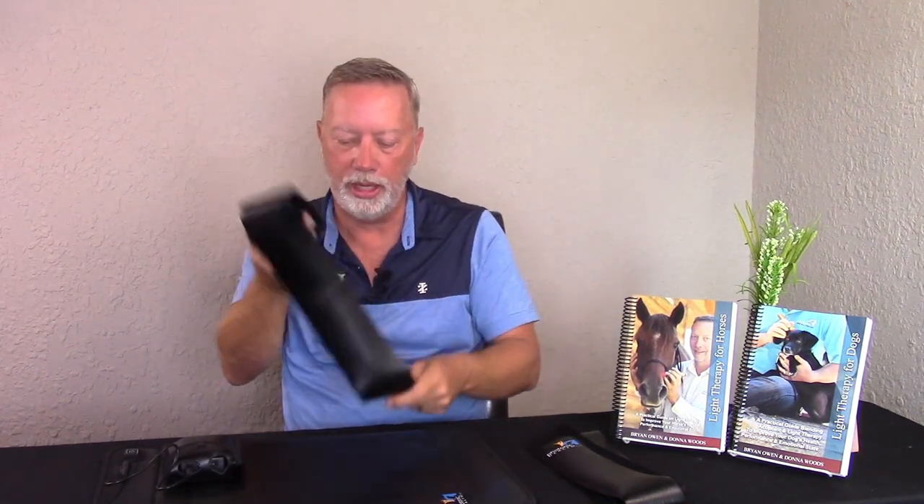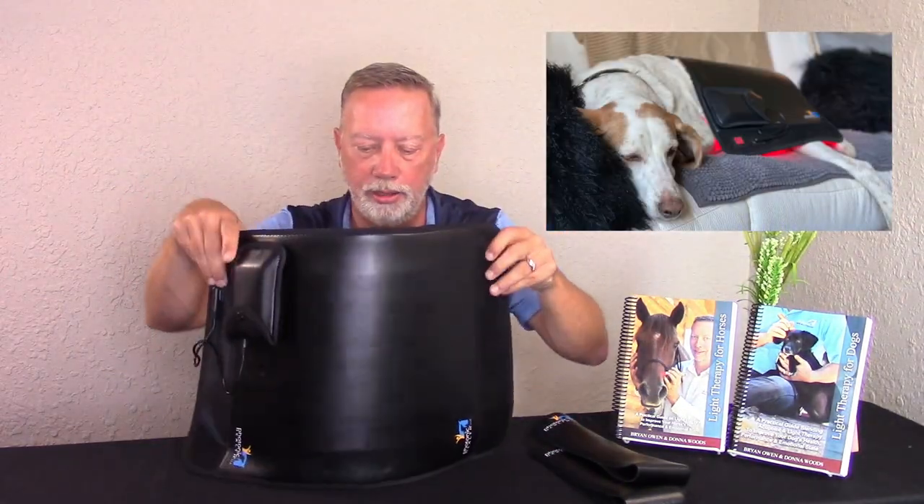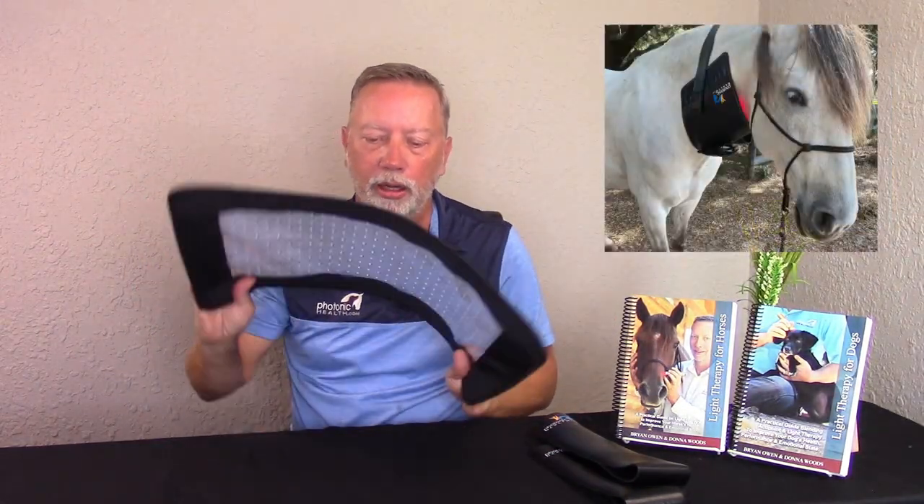It will fit all animals. The reflective white background reflects all light inward, and because this pad can be molded fairly small, it'll fit over most body parts. It's designed to go over the back, laid flat on the neck, or any large area — covering a lot of area at one time. Those are the features of our large back pad.